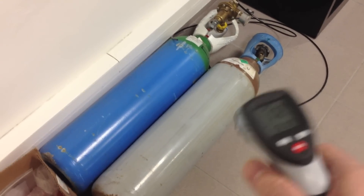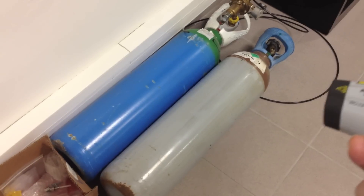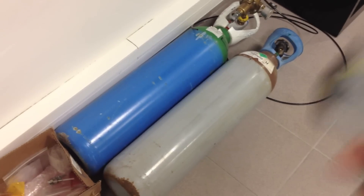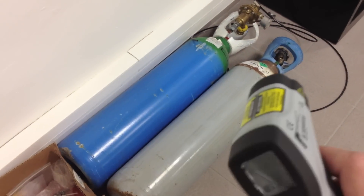Here I have the helium gas tank. It's a 4.5 grade, so it's 99.95% pure helium — supposedly only 5 ppm of oxygen inside. Here is the argon, with exactly the same characteristics.